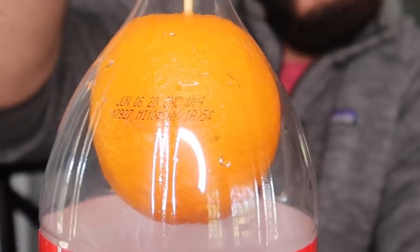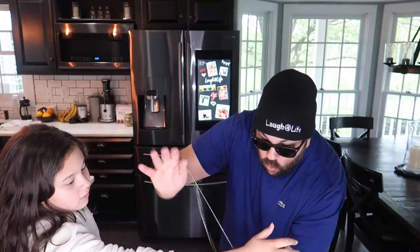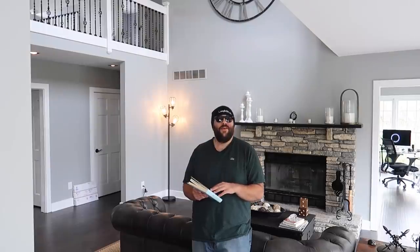The orange can actually slip down inside the bottle. One, two, three. Oh my God! Hi. Didn't see you there.